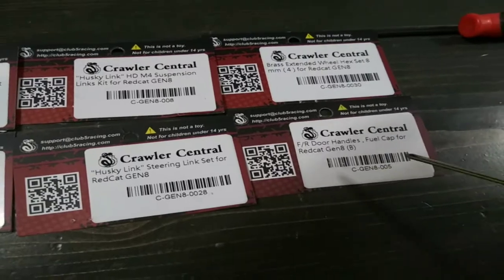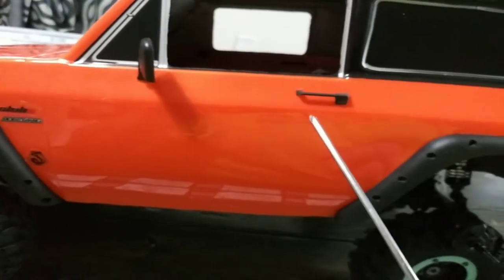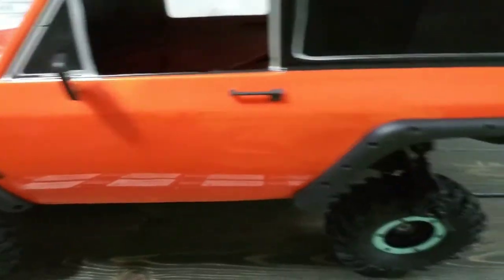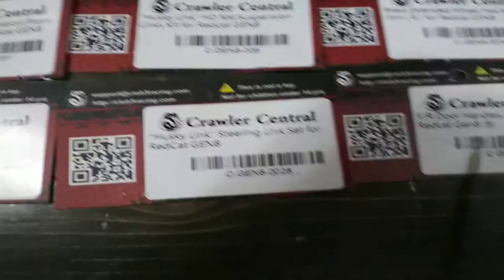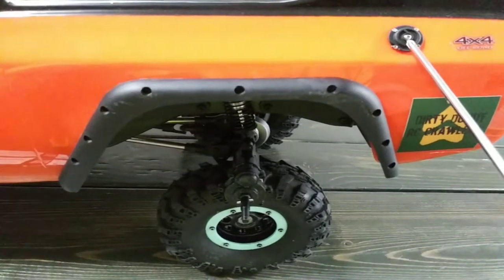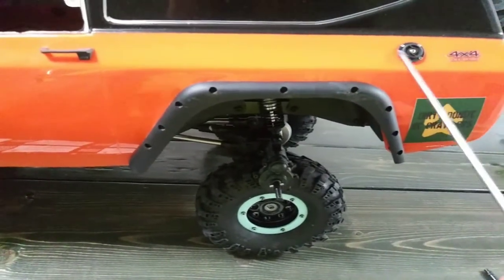Their scalar parts, fuel doors, handles and stuff — amazing. They look great on this thing and they actually match everything about it. There's an A and a B in their listing. The only thing that's different between A and B is the fuel door. The B is like this and the A is different, so just in case you guys did not know that, I'll let you know.